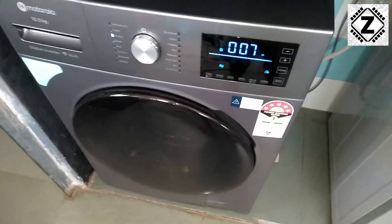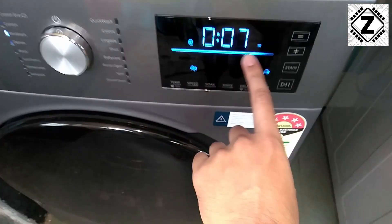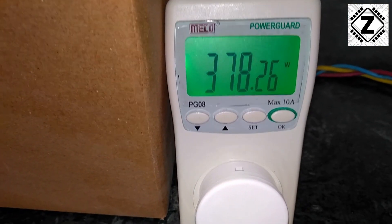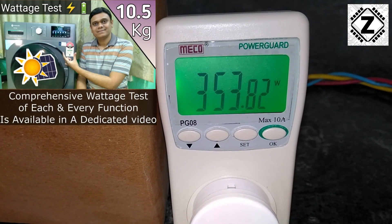Check out the consumption during the spin cycle. We can see that the progress bar has almost reached the end. And this is the consumption we see — 378 watts is what it's taking during the spin cycle.